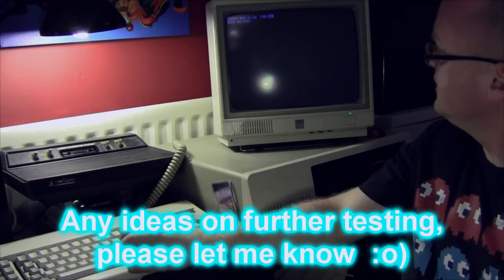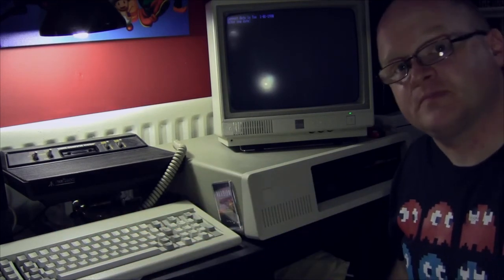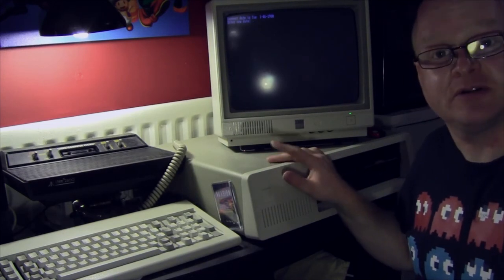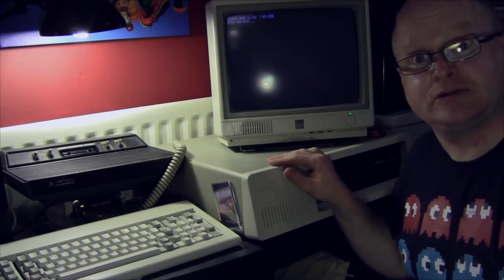We're going to have to do more tests on this one, or maybe check the back of the port on this machine to make sure everything is correct there. Not good so far. So look forward to part two — sometime.